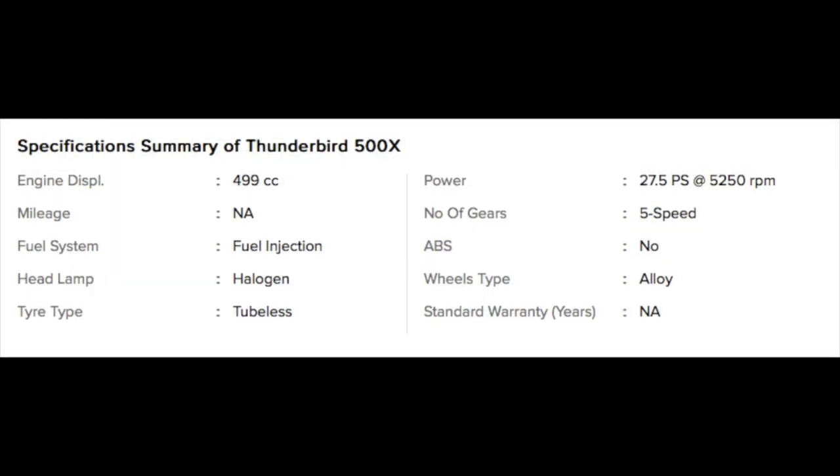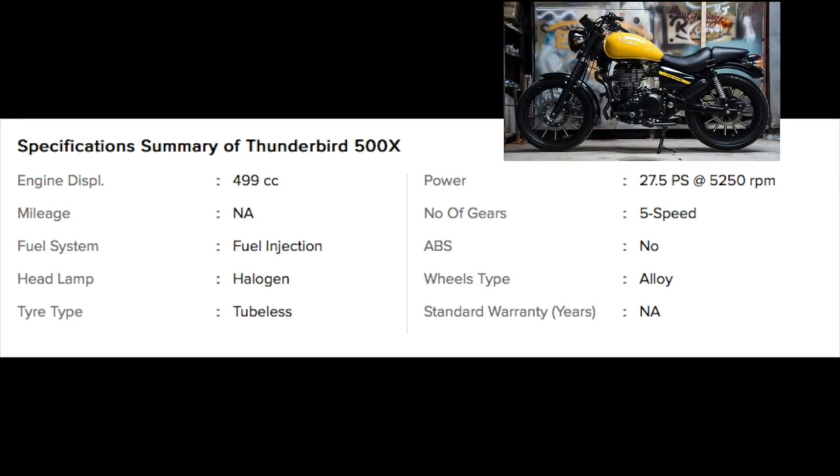Now let's talk about the Royal Enfield Thunderbird X specifications. The engine displacement is 499cc. The fuel system is fuel injection. The headlamps are halogen headlamps.